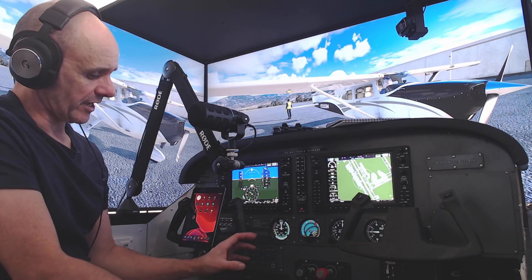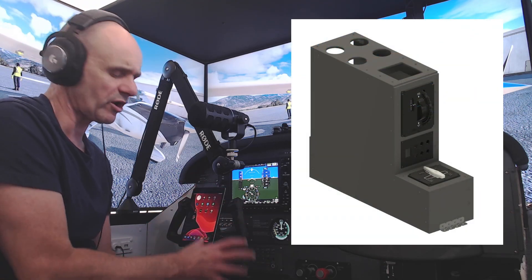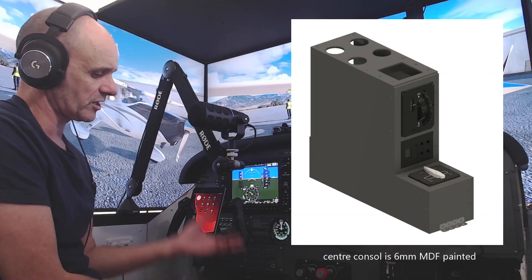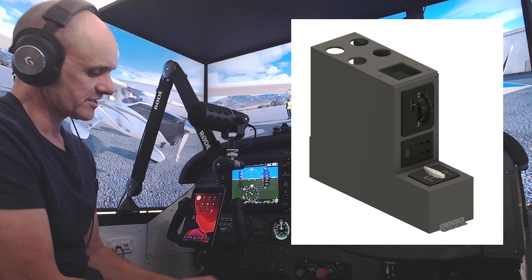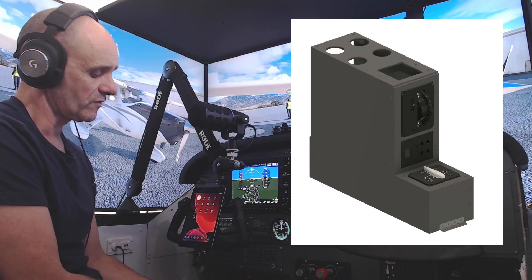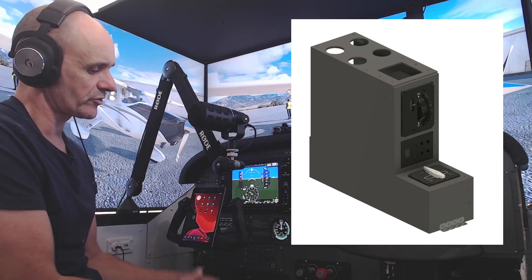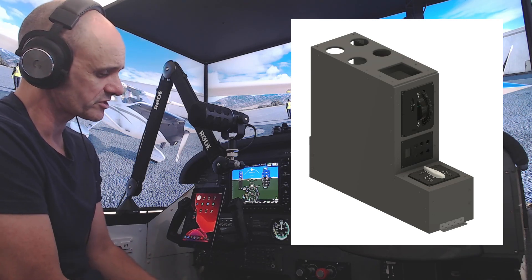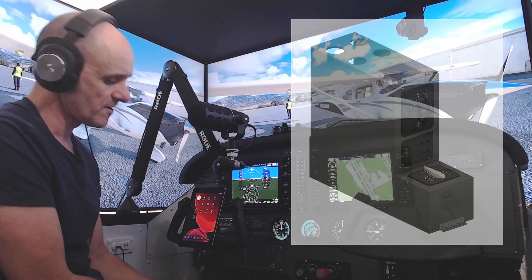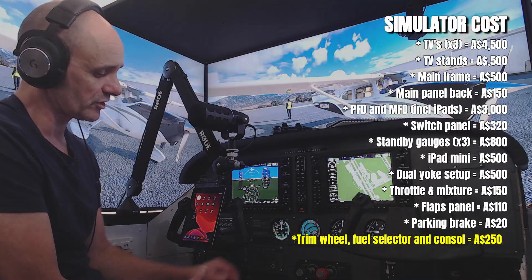The trim wheel and fuel selector are off camera down low, but they're relatively cheap — I didn't buy these off the shelf. I 3D printed them from scratch using rotary encoders and a 90-degree switch for the fuel selector. I'd estimate the trim wheel at about $50 Australian, and the fuel selector — where the most expensive part was the 90-degree switch — at about $50 to $60 Australian as well.